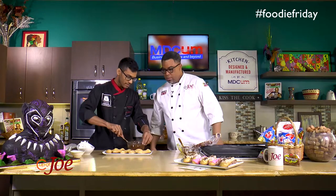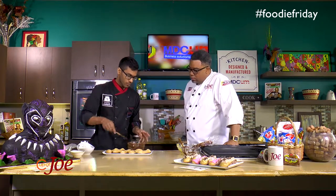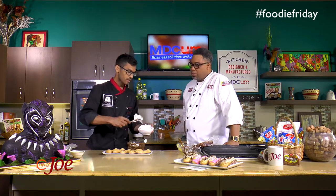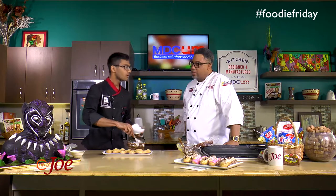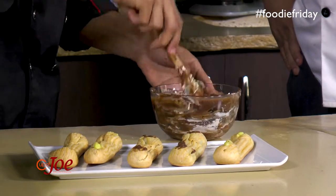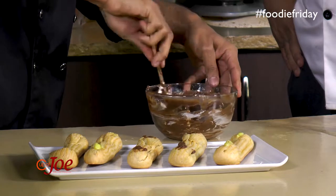Remember we kept back some of the custard? We're going to add some whipped cream to this. The reason being, in the temperature of Trinidad, whipped cream alone tends to get soft very quickly. So the extra custard is going to help it stand up better. We have the whipped cream and the chocolate custard — it's going to stand up and not melt away under the heat. Give this a mix.